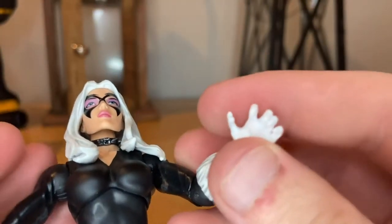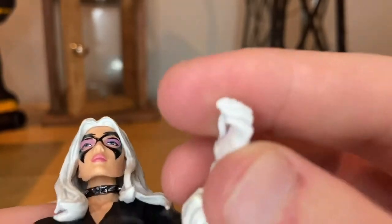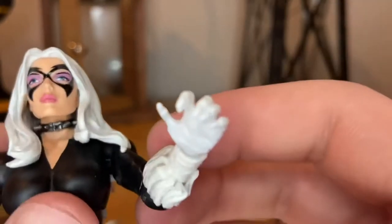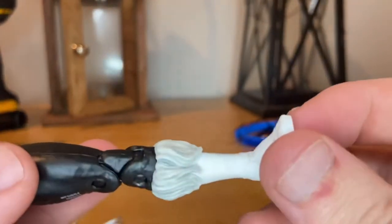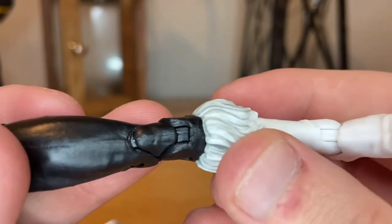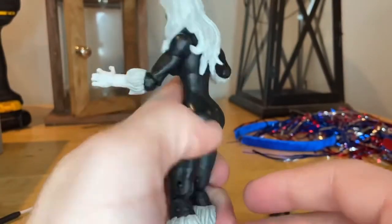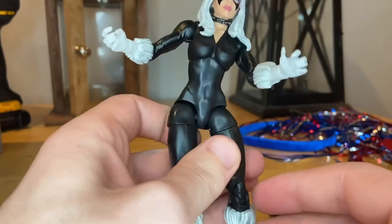You get one claw hand which I think is a brand new hand we've never seen before. For the feet, you get that fur on the shins and then white boots. Here's the back and the side — pretty much all black.